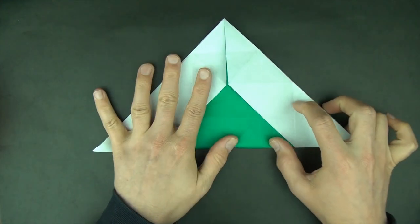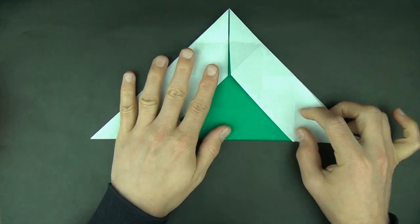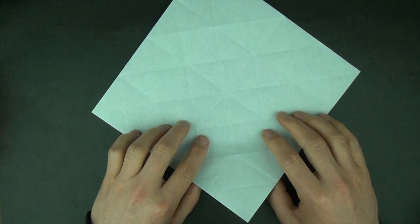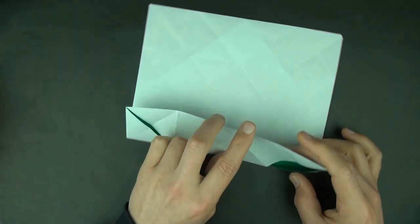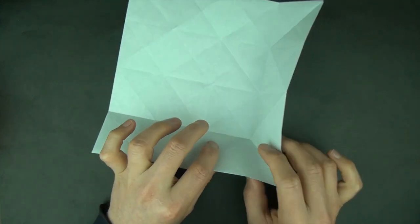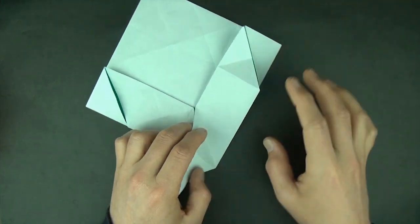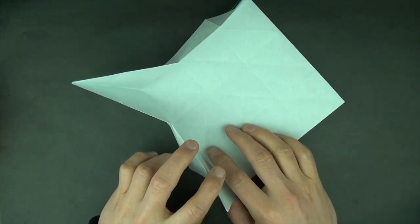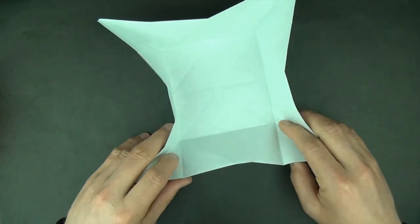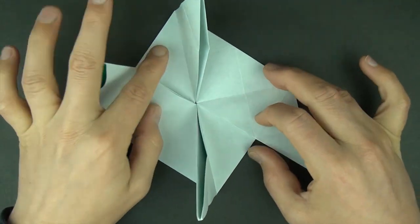Now let's fold diagonally in half. Unfold and diagonally in half again, then unfold. Now we're going to fold a pinwheel base: fold this edge up and fold this edge up. Now squeeze this corner and make it stick up like that. Let's do the same thing on the other three corners — squeeze the corner and make it stick up. And here's your pinwheel base.